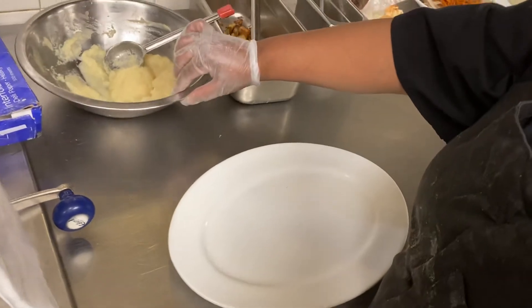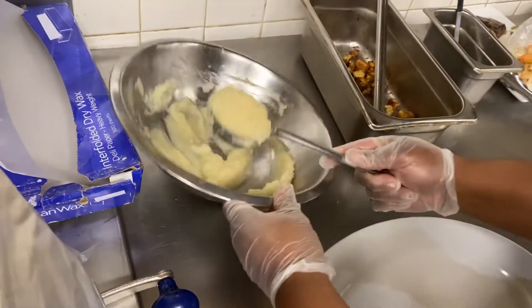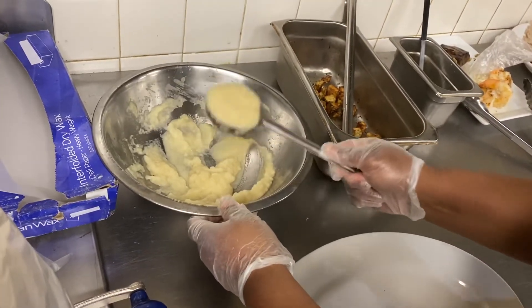I've given everybody all the recipes. First for the parsnip puree, what we'll do is we'll take a red-handled spoodle, or two fluid ounces of the parsnip puree.